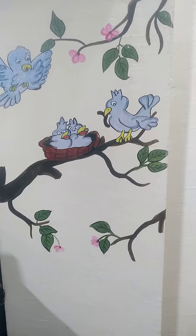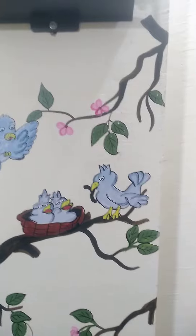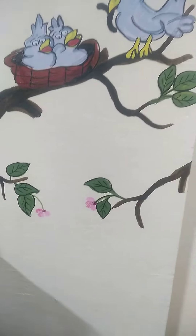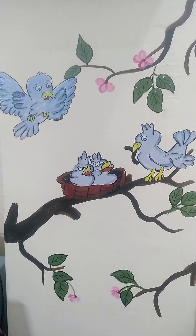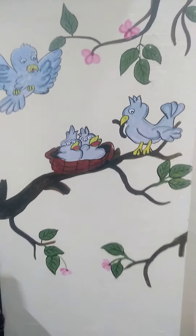I also made some extra touches like these branches and this beautiful pink flowers. I love this small cute bird family because I'm a mother of two cute boys.